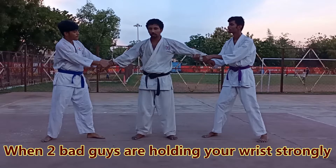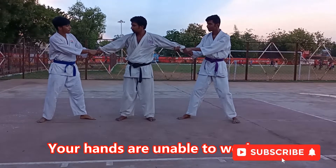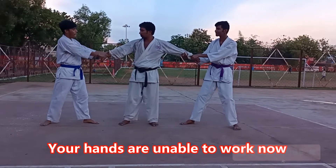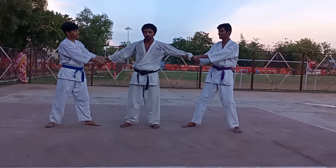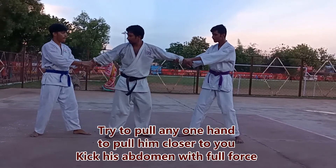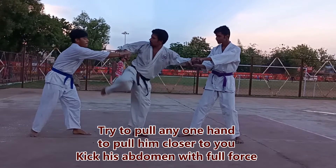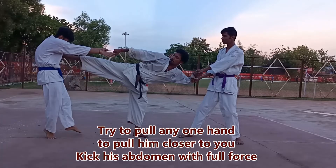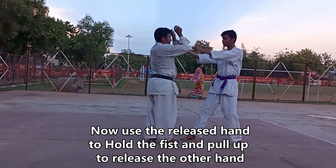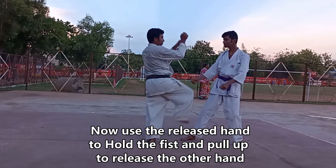Let's see another situation when two bad guys are holding your wrist strongly. Your hands are unable to work, but your legs are free to kick. Try to pull one hand to bring one of them closer to you, and now kick his abdomen with full force. Now use the released hand to hold the fist and pull up to release the other hand, and now you may punch or kick.